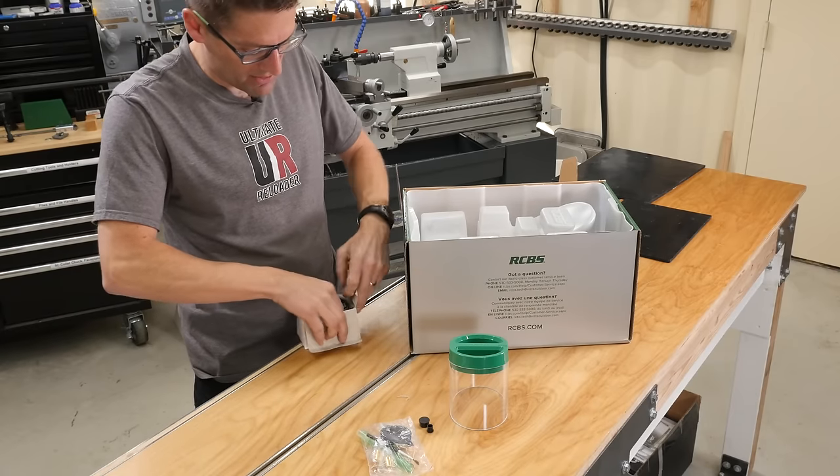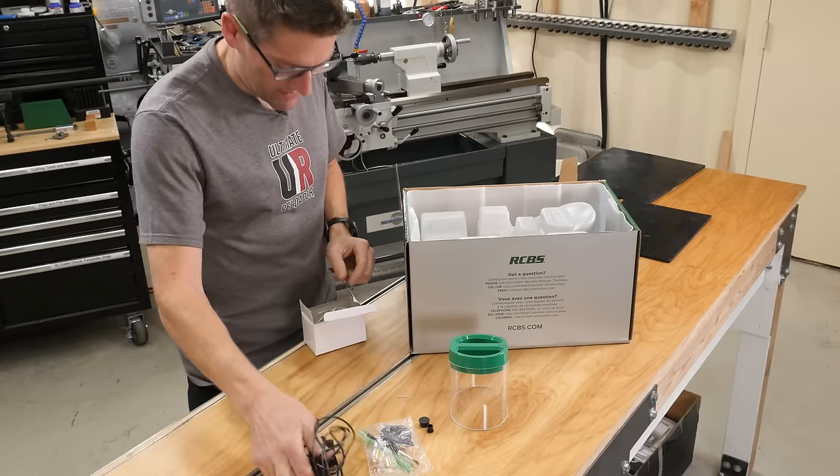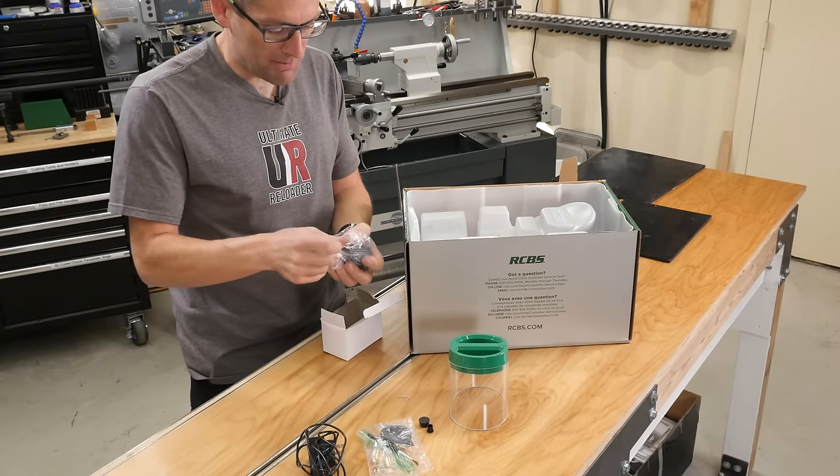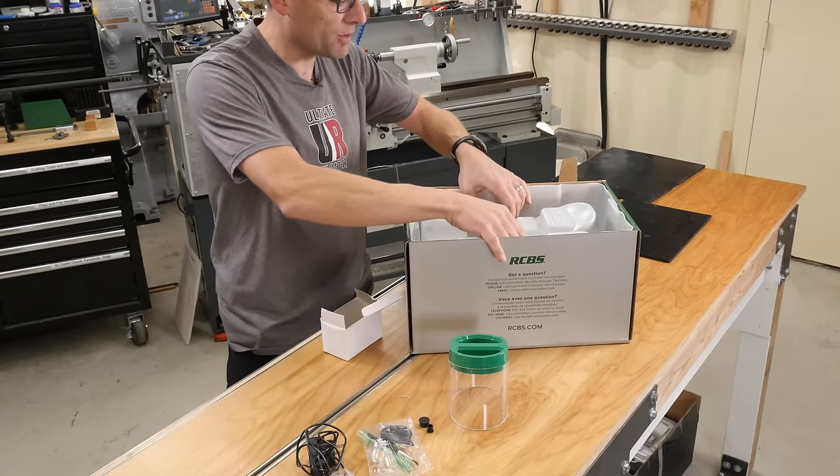Got to have a power brick to power the unit. It's got the US type adapter on there and it looks like it comes with various adapters for European and other worldwide applications.